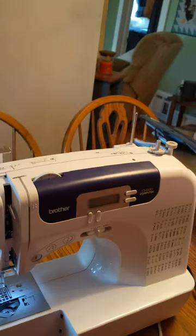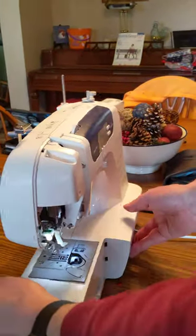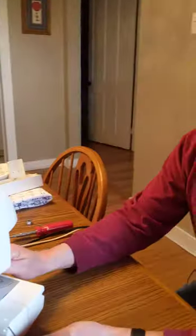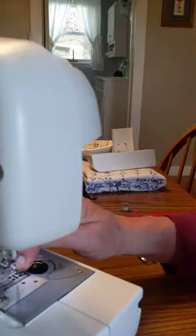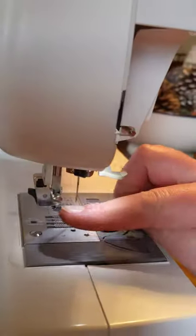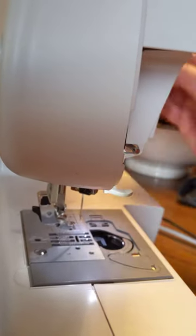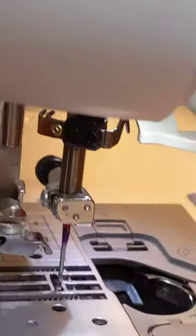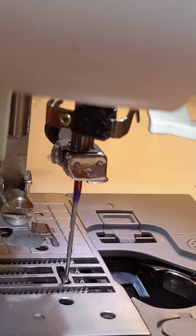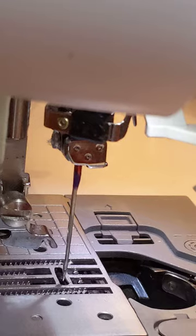This is a video on how to repair a Brother CS6000 to get the needle to align properly to the footplate. The needle keeps hitting the footplate and bending. It's a matter of adjusting the needle in this direction through that slot. Currently the needle is aligned, but before the adjustment it kept hitting the footplate.